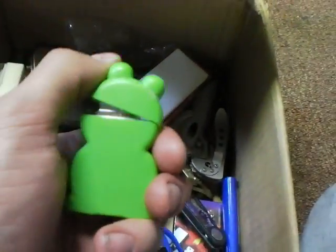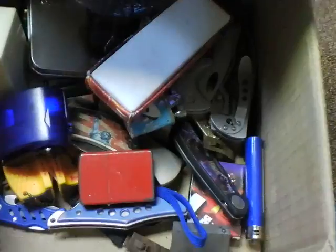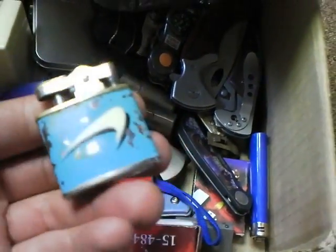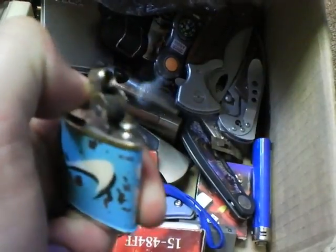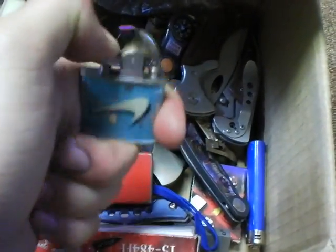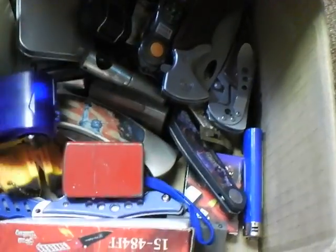When you open this one up and you light it, it's a green flame because it's a green frog. This is from a Canadian beer company, from what I've been told. You just push this down so you can see it — push it down like that and it automatically lights, which is pretty cool.